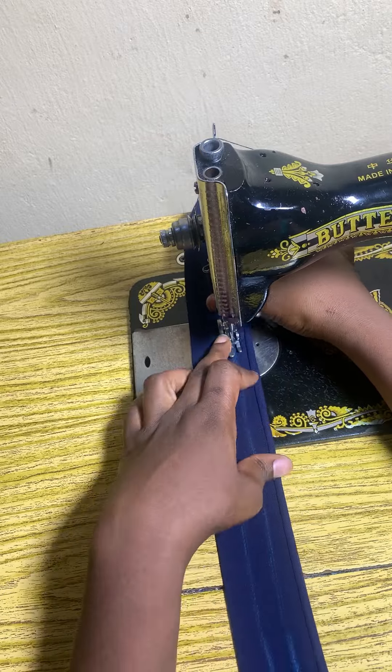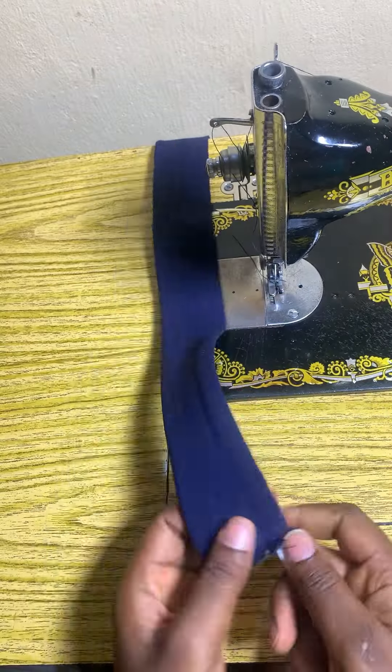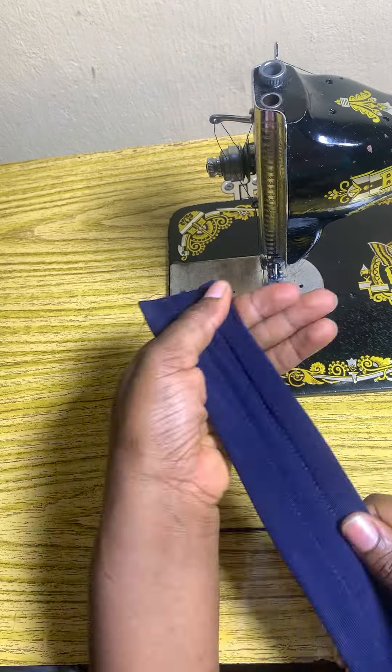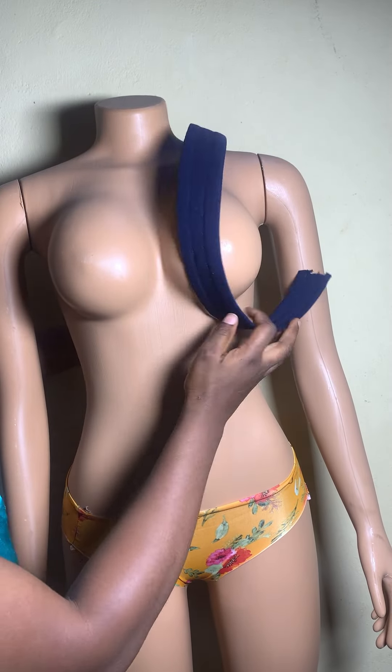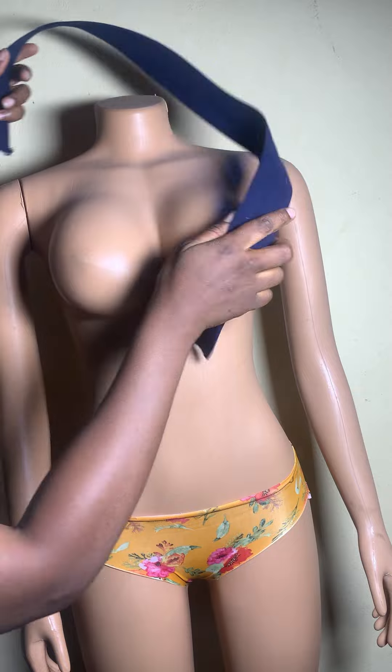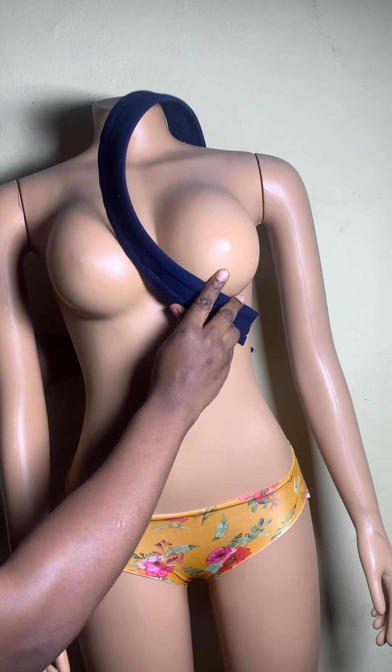I'm using the red line boning. You can actually use regular boning to make it more firm, but this is easier to work with, especially if you want to sew on it. I didn't sew on it, so you can place this whichever way you like.